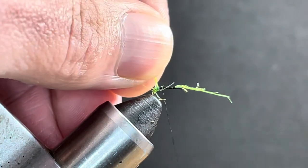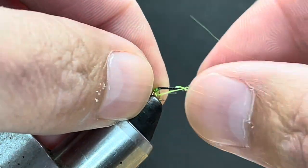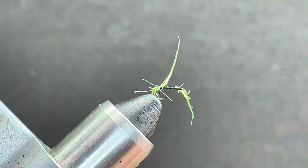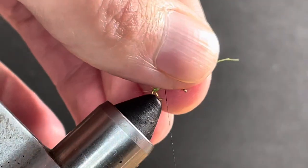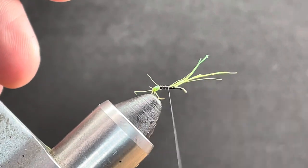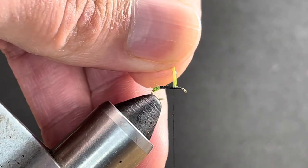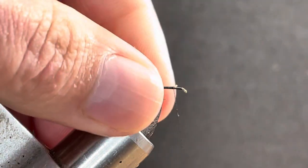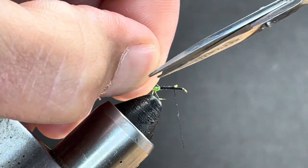Now for the body, you could do a biot or dubbing if you wanted to, but I'm just going to use thread — I don't think it's necessary to add any extras. Wrap this in right on top, coming forward until both ends are lined up, and trim this out. If you want to clean this up you can pinch and pull, bring your scissors in however you want to groom it.